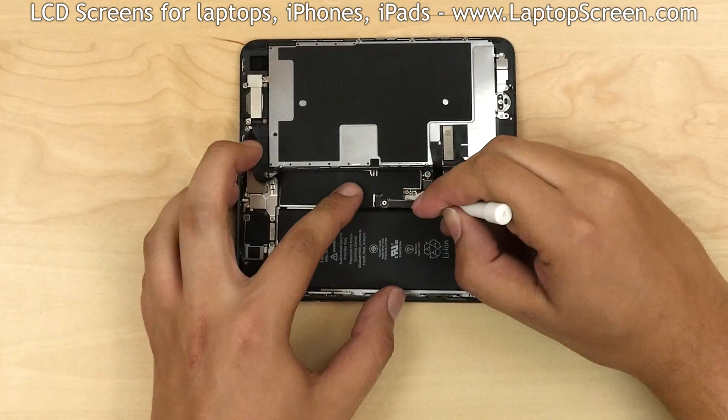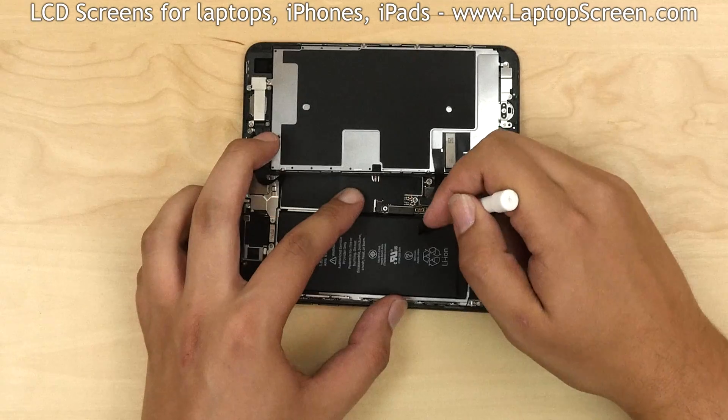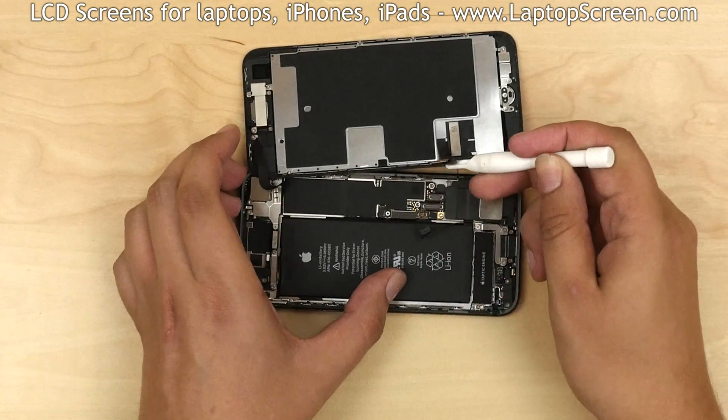Use a plastic pick to disconnect the battery. This way we make sure that the phone will not be damaged by a short circuit. Using the same plastic pick, pop open the two front assembly connectors.